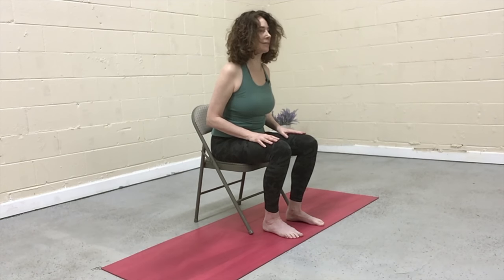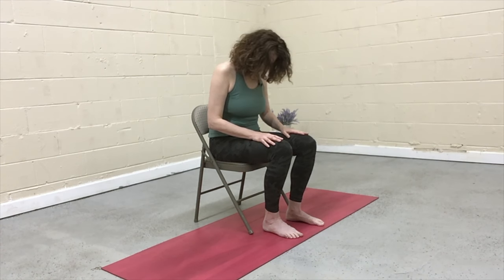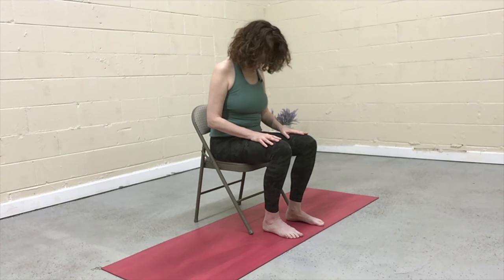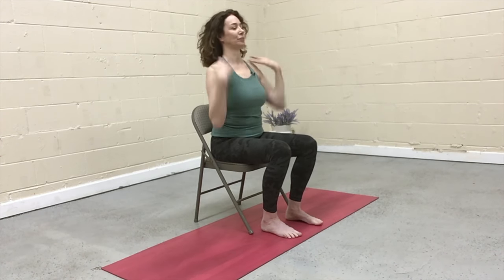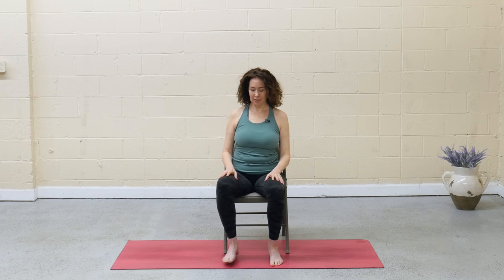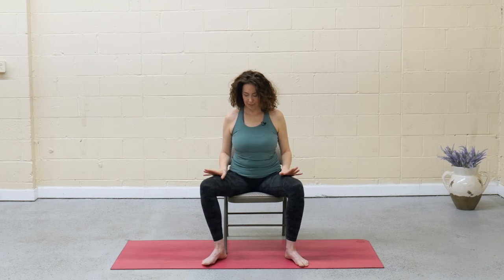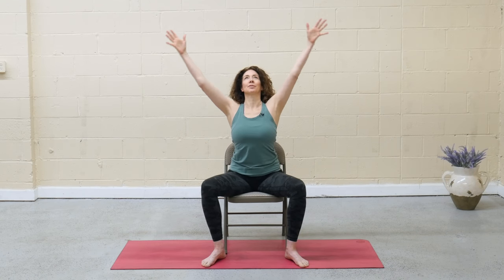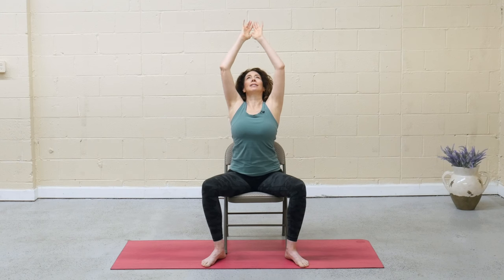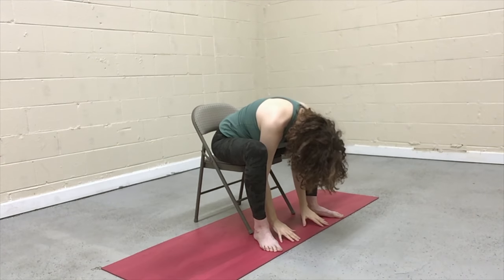Make this practice your own — if anything doesn't feel good in the body, modify, or just wait for the next cue. Inhale, press back up to center. Release the hands, shake out the shoulders. Widen the feet, point the toes out to 10 and 2, so the toes are pointed out and the feet are just beyond hip-width distance. Draw the low belly in. Inhale, reach the arms around and up, maybe gaze comes to fingertips. On the exhale, slowly roll forward, bend, and release the fingertips to the mat or to the blocks or books.